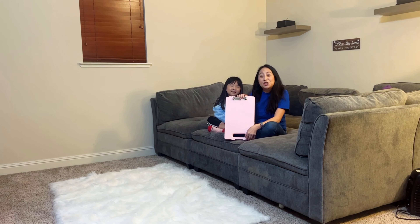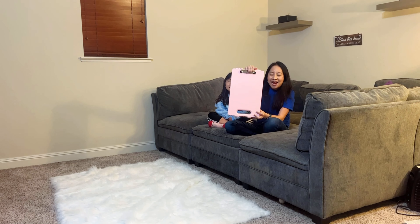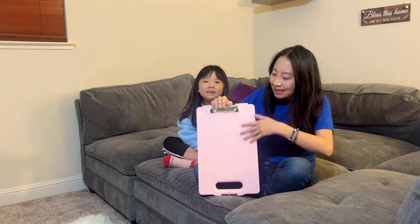Hi guys, today here we have the Suez heavy-duty clipboard with clip and handle. Come on in, I want you to take a look at this clipboard. This is a simple plastic clipboard.